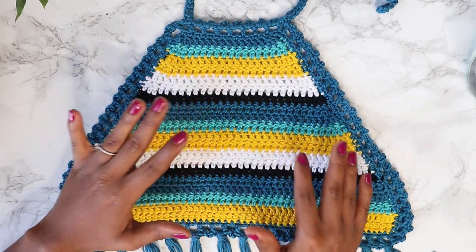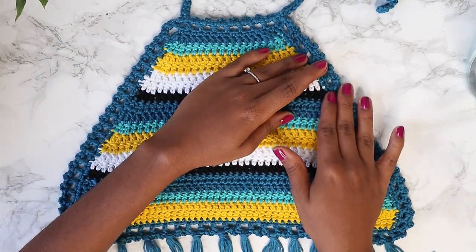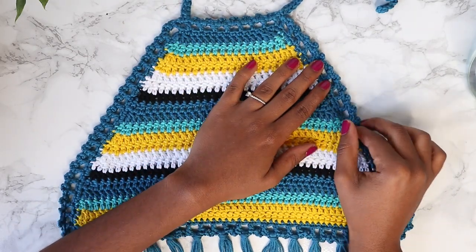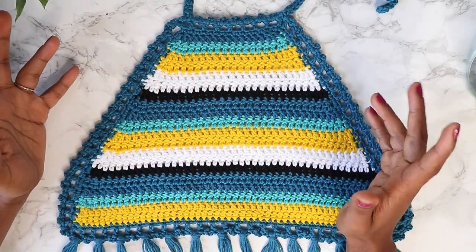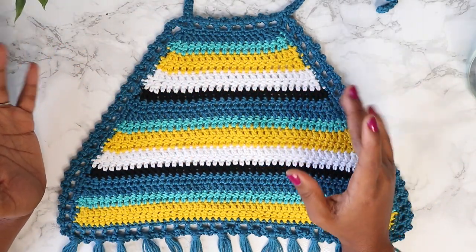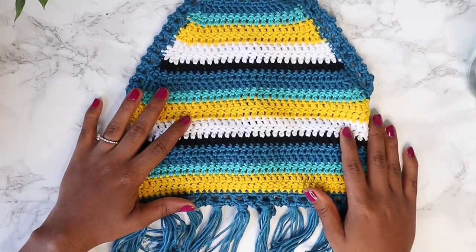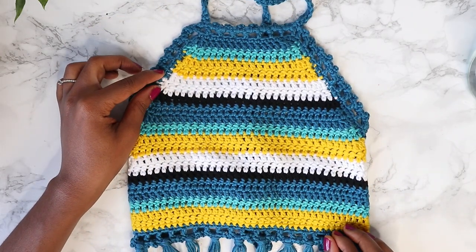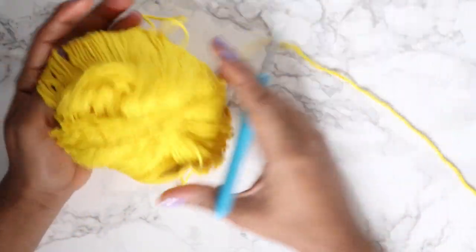I really like this top because it's very beginner friendly, but it also has a border that can spruce up any top. You could take the same border technique and put it on a bikini, and it will bring it from just a plain bikini to something a little more interesting. So if you'd like to learn how to make this top, keep on watching.